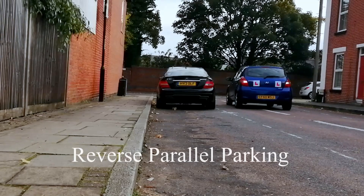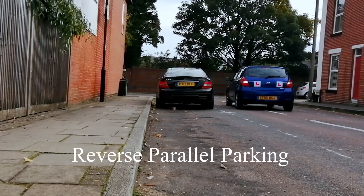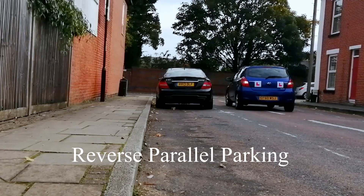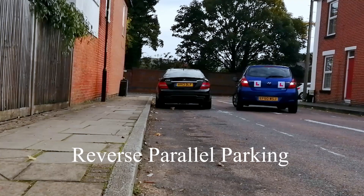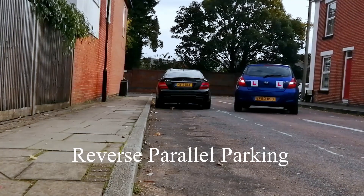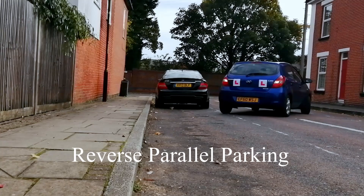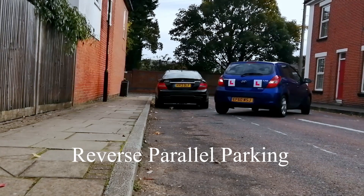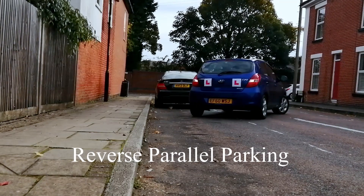Hi, this is Moun Amd and welcome to Blasting Driving School YouTube channel. In this video I'll explain how to perform parallel parking and how to correct it. This is one of the UK driving test maneuvers. There are several methods for this maneuver; the method we are going to use today is the one-to-one method — easy and simple to understand.